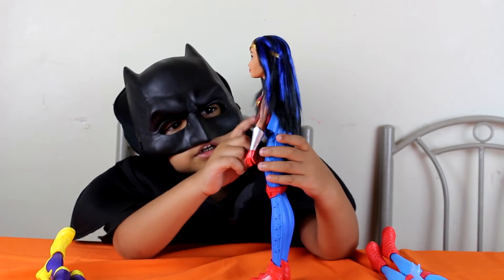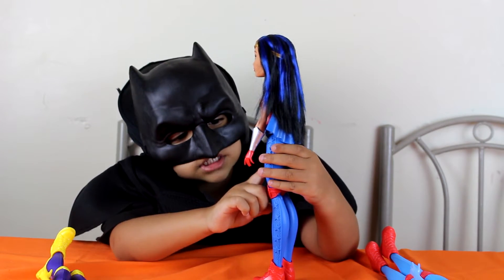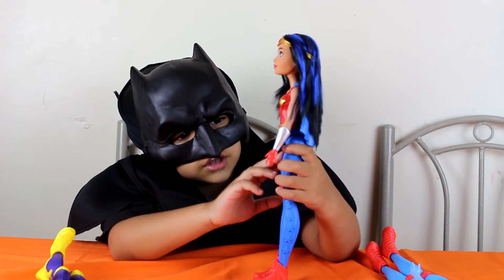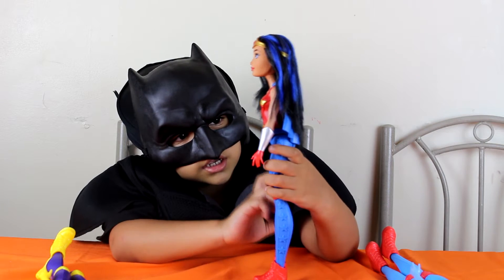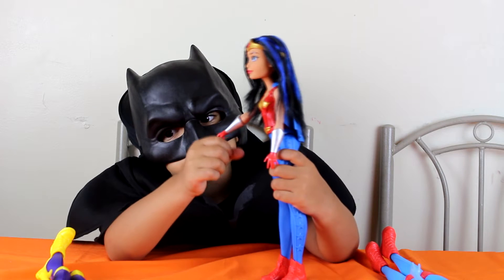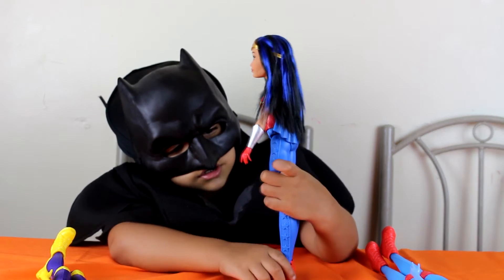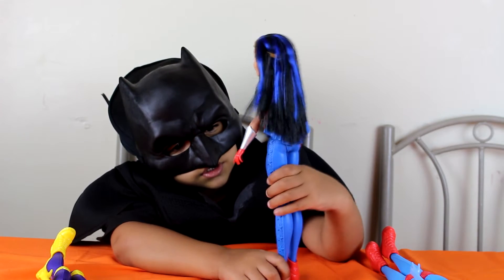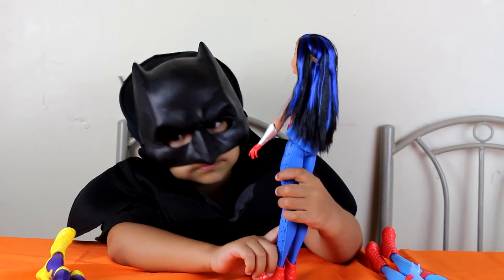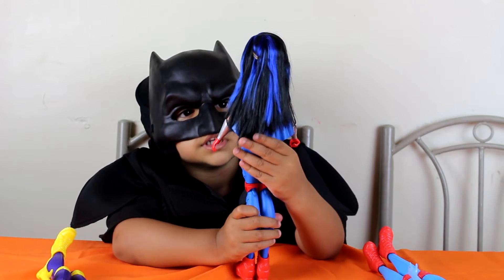Next — here's Wonder Woman. Her shirt is red and her pants are blue. Her kneecaps are red, her gloves are red, and her wristbands are shiny. Her kneecaps have stars on them and her hair has a little bit of blue — see?